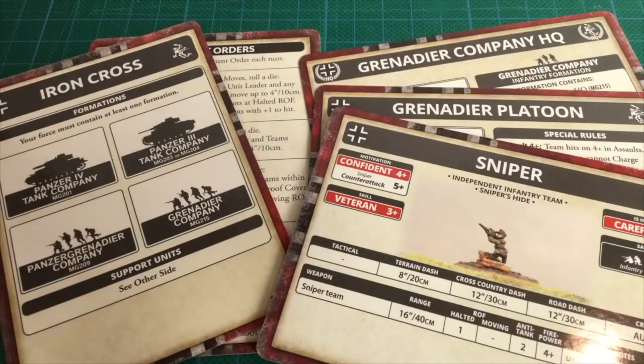The supplied cards include an Iron Cross formation card and a generic Movement Orders card. The unit cards cover the Grenadier Company HQ as well as a Grenadier platoon card. There's also a sniper card — more on these later.